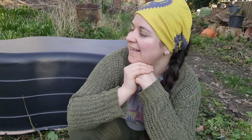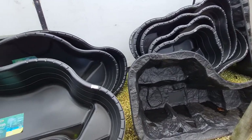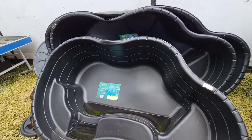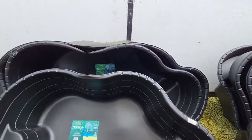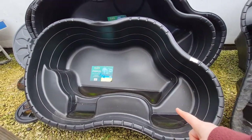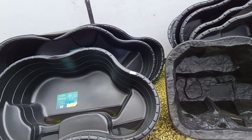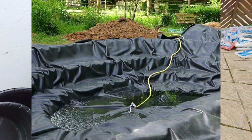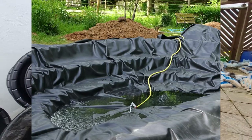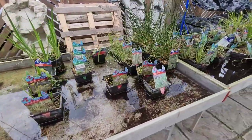Happy spring equinox! Let's make a pond. The first step in building any pond is deciding what you're going to line it with. The three main ways of lining a pond are with a rigid liner, a soft flexible liner, or with clay puddling. Clay puddling is really only suitable for huge ponds, like the old kind you'd find in villages, and it's very difficult to achieve on a domestic scale. Flexible liners take a certain amount of skill to install, so I recommend anyone who's new to making ponds starts with a rigid liner.